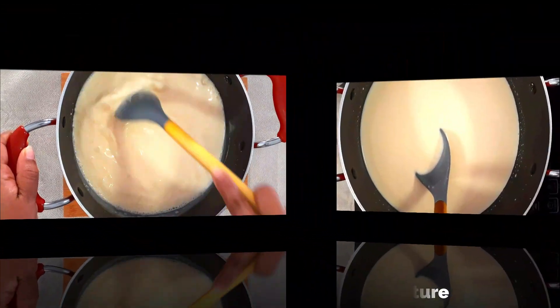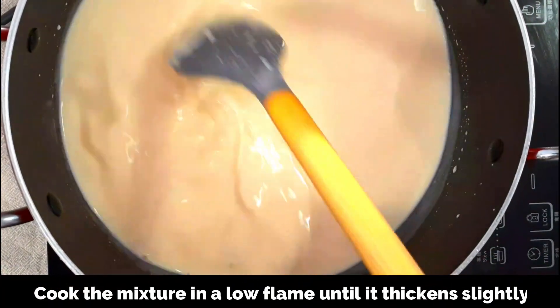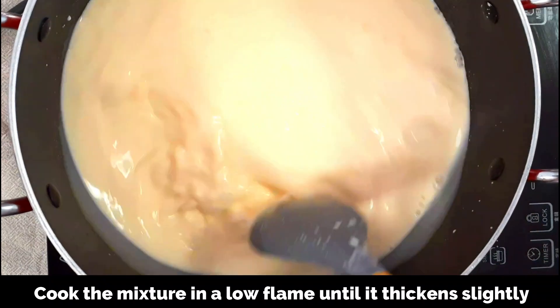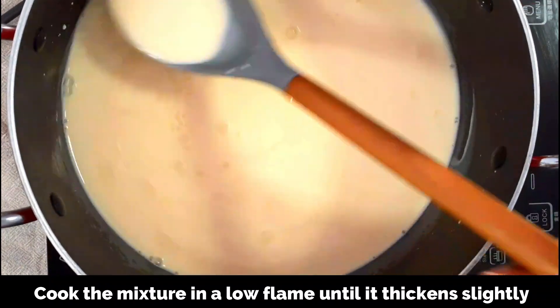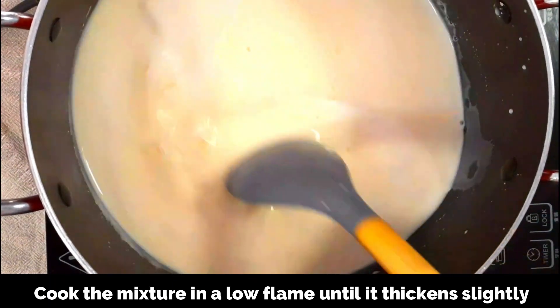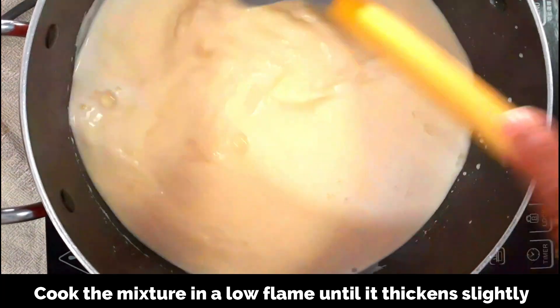Now we're going to transfer this to the stove. Keep a low flame and keep stirring continuously, and cook the custard until it starts to thicken slightly. It will take just three to four minutes — keep stirring continuously. As you can see, the mixture is slowly coming to a boil.